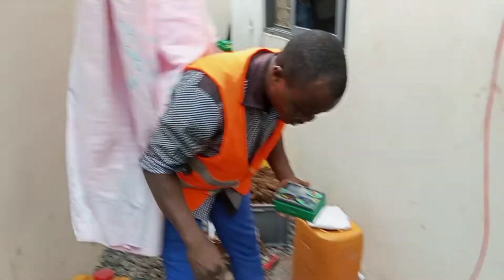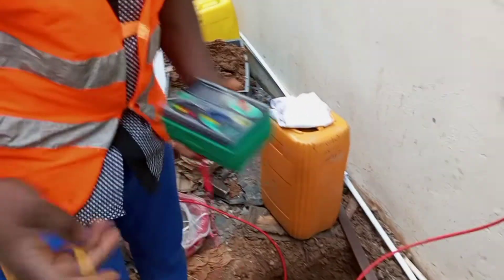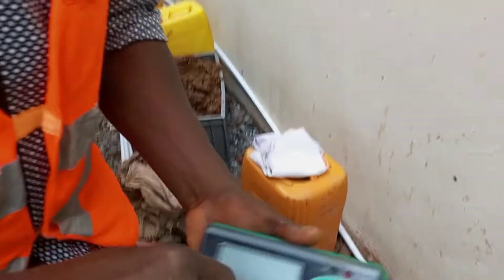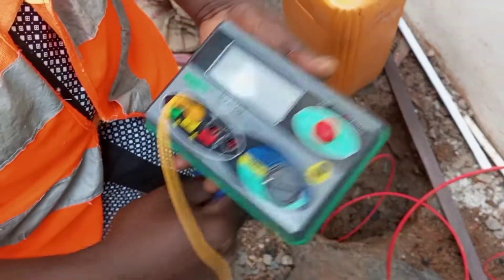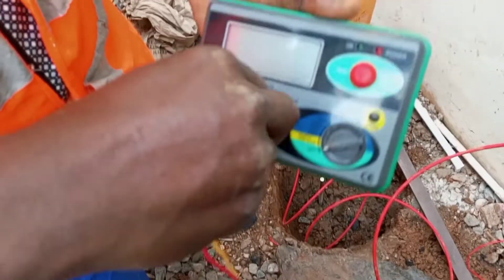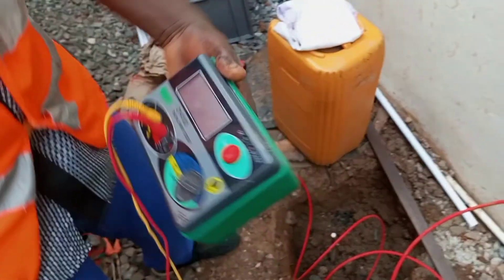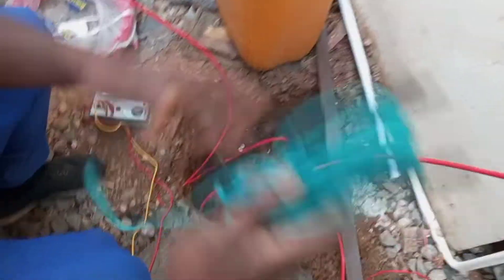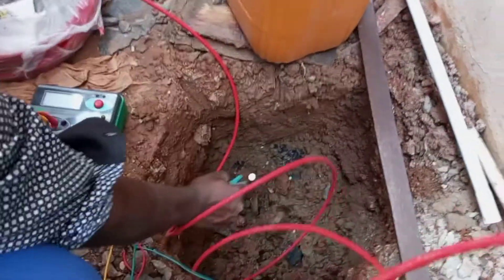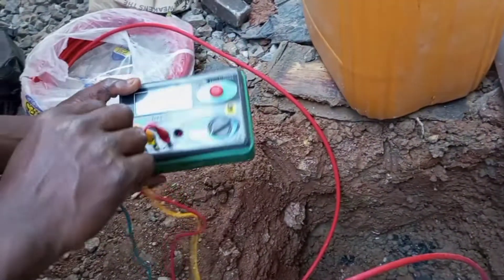Now I am back to the area of the earth rod under test. This is the potential cable and I will slot it into the slots marked P — P for potential. And then this red also goes to red, and that is the current cable. Now this green is going to go between — this is the rod under test — so we plug each cable to the slot labeled E.